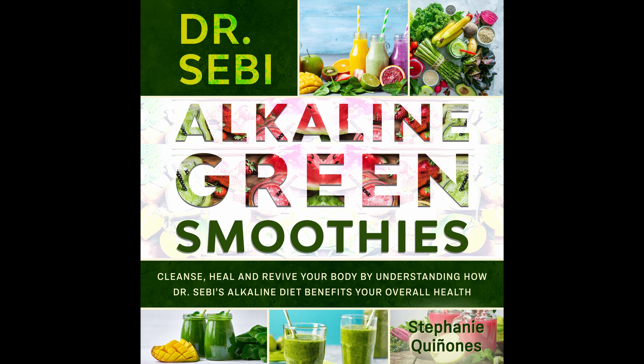Flaxseed Alkaline Smoothie. Who doesn't love flaxseed? This smoothie is a simple one but really tasty. Prep time: 5 minutes. Cook time: 1 minute. Serves: 1.